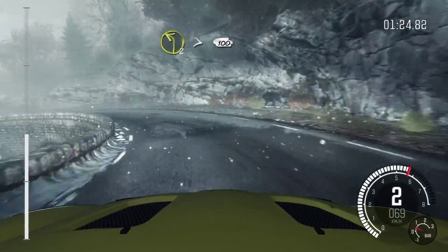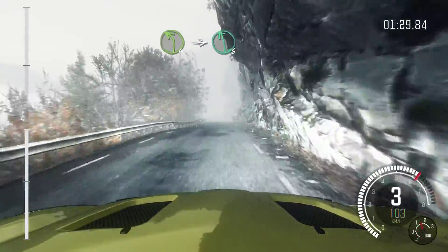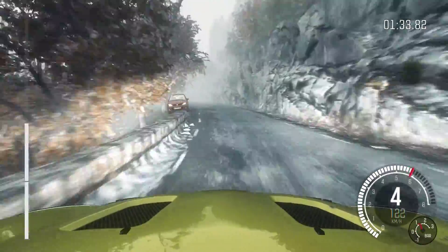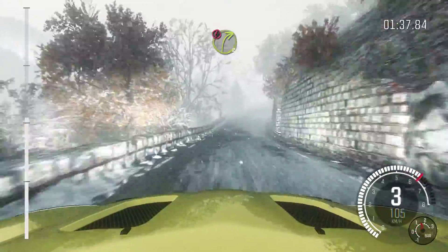100, over long crest. Left 4, long. Into left 6. And right 4, long, into caution, right 3, long, over crest.